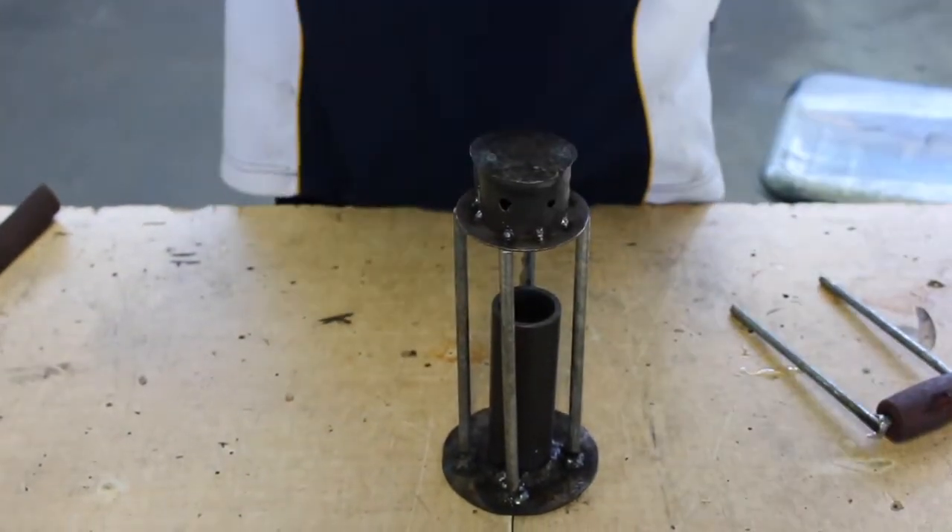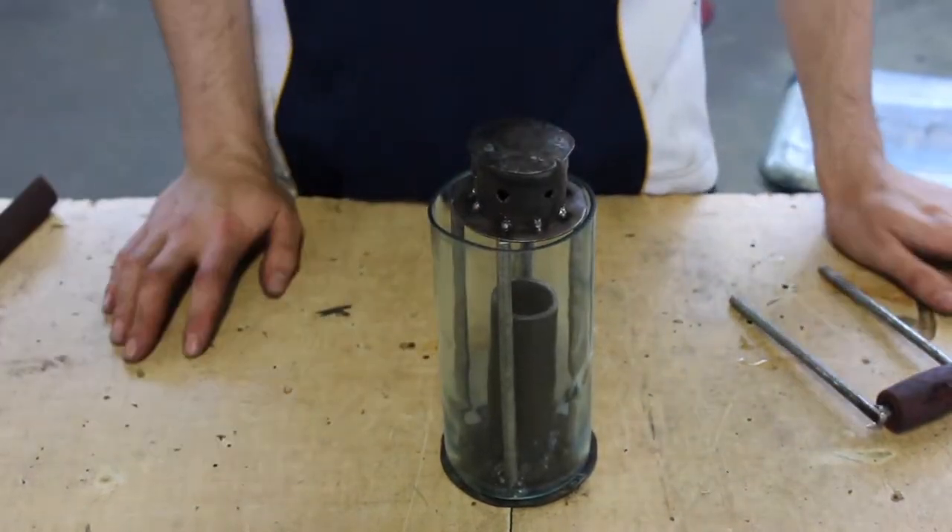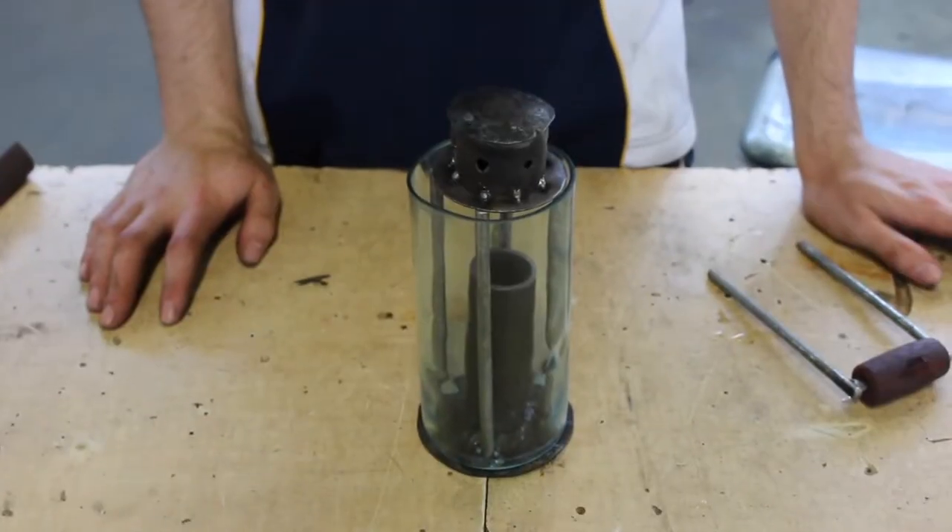Just before we go, quick test fit - and everything fits together. More or less.